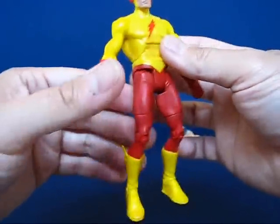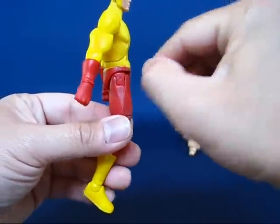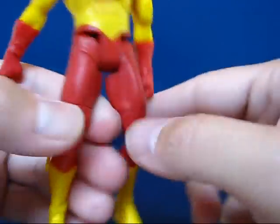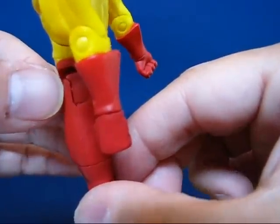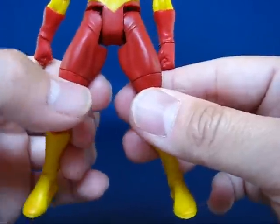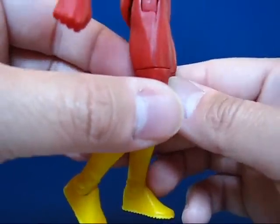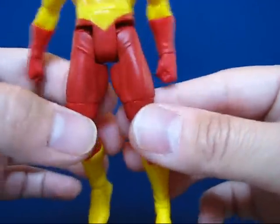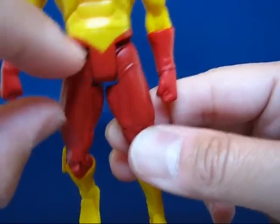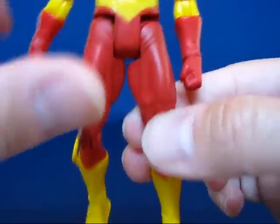Then I looked at the legs for the split leg issue. I think it's right here — there's a little bit of a gap on either side of the leg joint. I'm not sure if that's what they're referring to as the split leg issue, so I'm going to be extra careful with the legs and not split them further to avoid cracking. You can also see some paint underneath the joint that looks like it may be peeling a little bit.